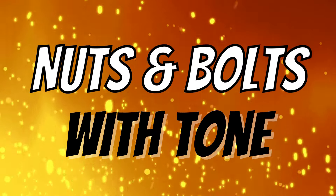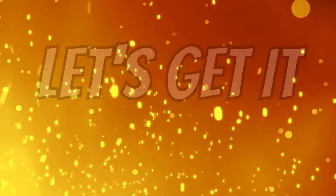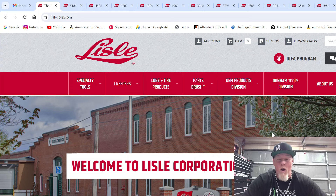Did you know that Lyle is constantly making new tools and dropping them, and they're for everything? Well, I'm going to show you their new tools right now. Matthew Boltz-Watone here, and welcome to my channel. Today we're going to talk about Lyle.